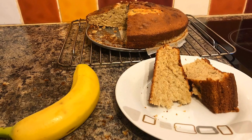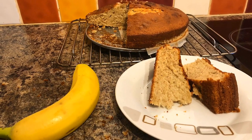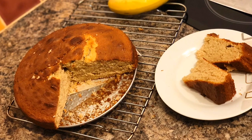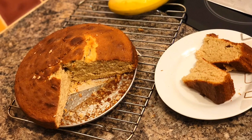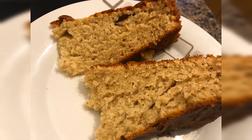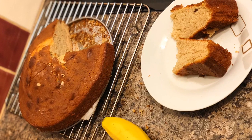Hey guys, my name is Rada, welcome to my channel. Today I'm gonna show you how to make a banana cake. It's a very easy recipe, no complication at all, very straightforward. What you need to do is follow every step I'm gonna show you guys.